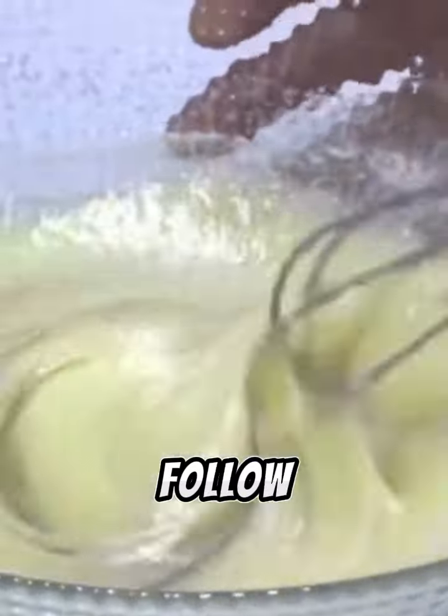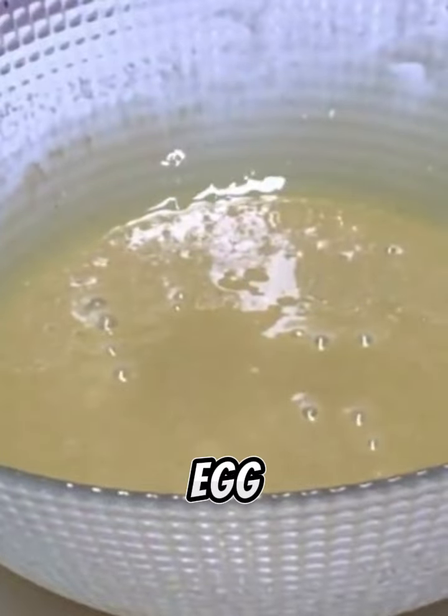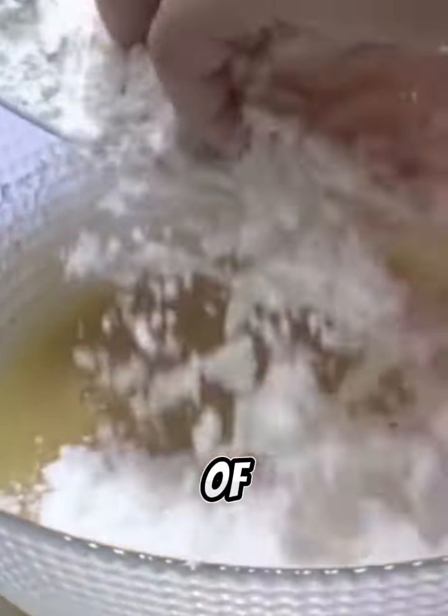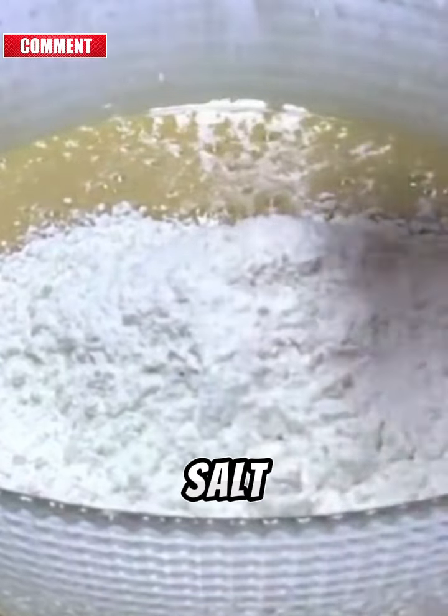In a bowl, add 1 egg, 1½ cups of brown sugar, 1 cup of vanilla sugar, and a pinch of salt.